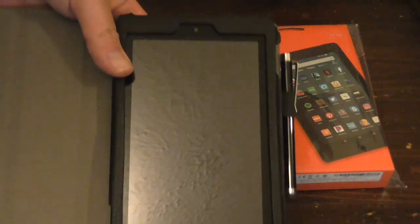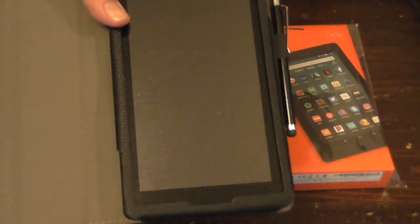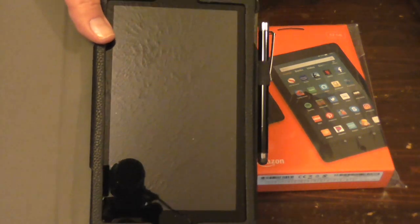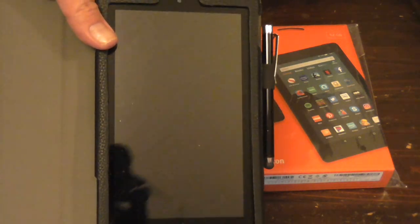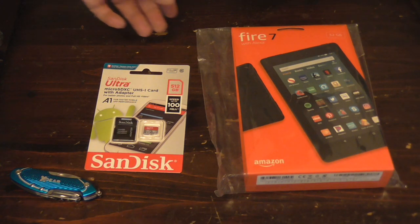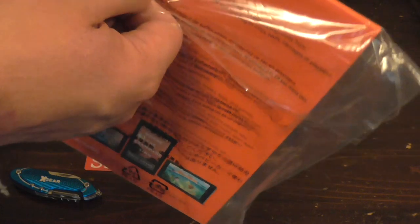The old one is still usable and still works good. But if everything is in the same place on the old one — the ports and everything — I think this carrying case could be reused. We'll probably find out for sure. The packaging is still the same.